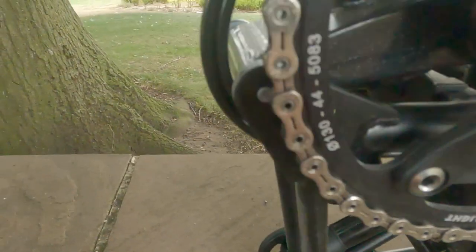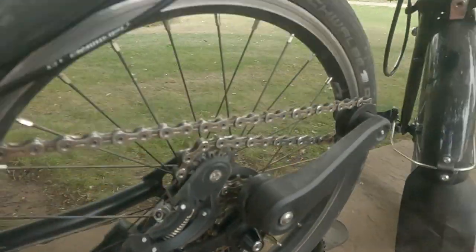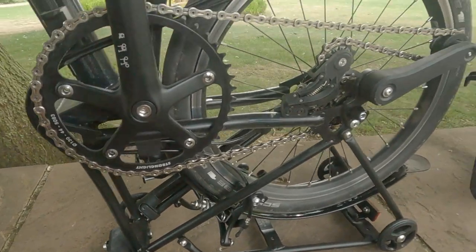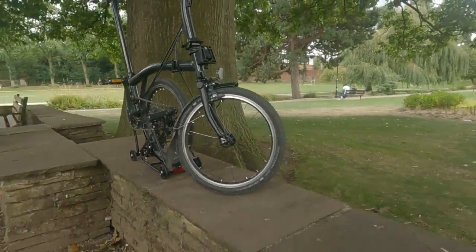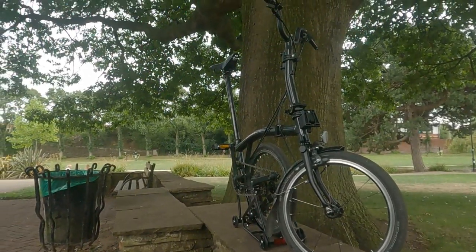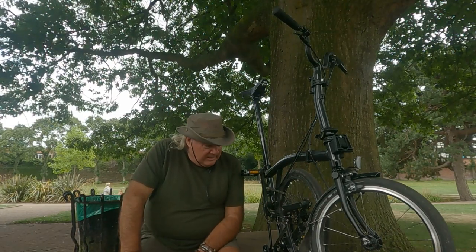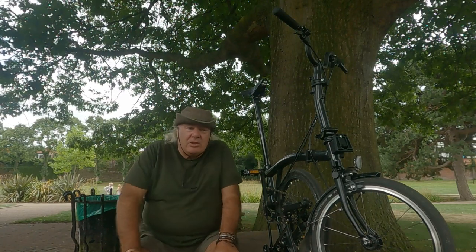I bought it without the rack because I wanted a super lightweight Brompton. The reality was, without a rack, I couldn't cope with the instability. Brompton made the rear rack available about five weeks ago — £126. I only use SJS Cycles or Brilliant Bikes if I don't order from Brompton direct.